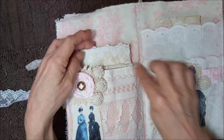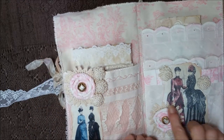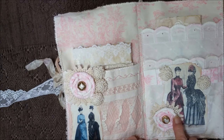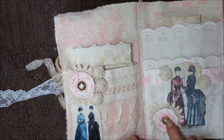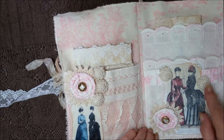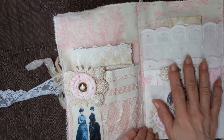And then inside it's just plain coffee dyed papers for writing. And it just closes back up with the safety pin. I'm always so scared I'm going to stab myself because it just pops through. Got some stitching up here. Over here, a flat type flower made with a pink toile and an antique button with a doily.